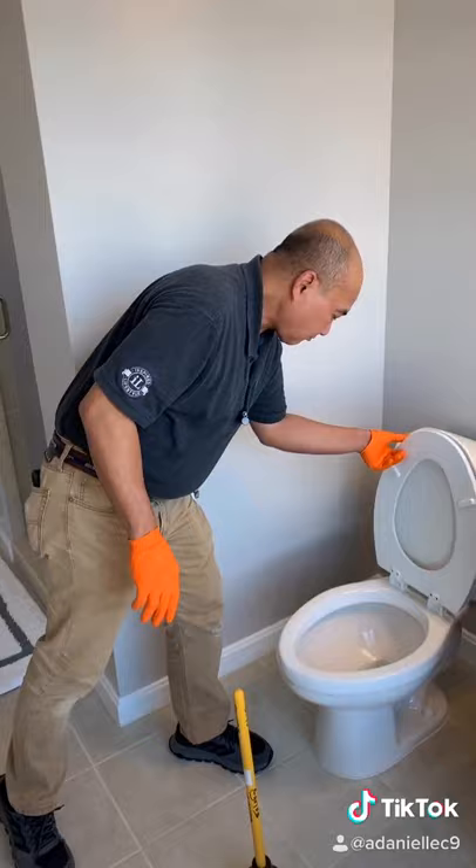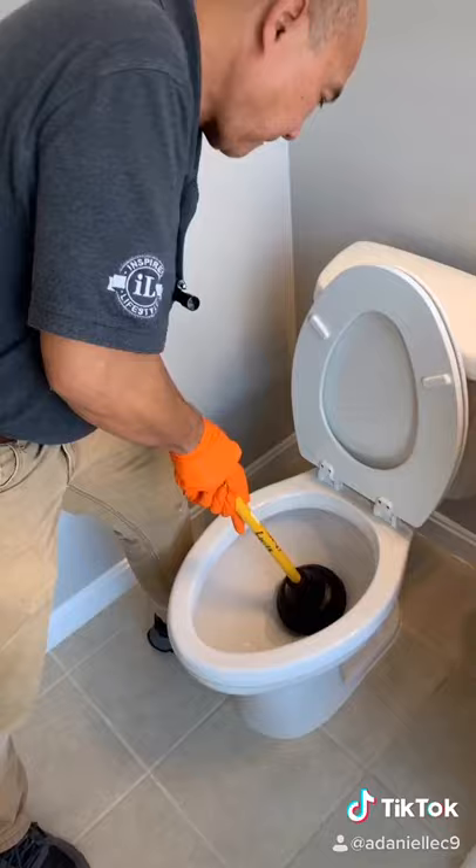Next, take your plunger and place it over the hole inside the toilet. After a couple of plunges, you should see the clog go down the drain.